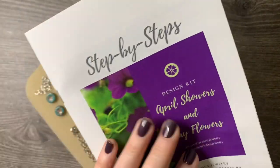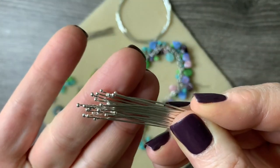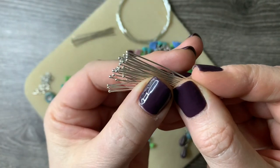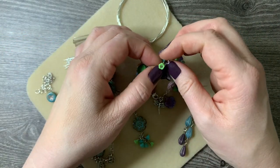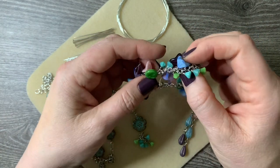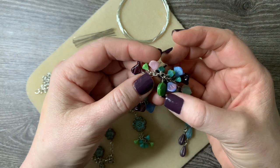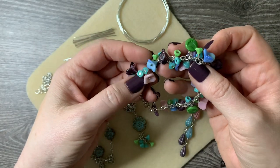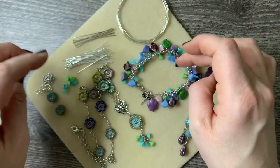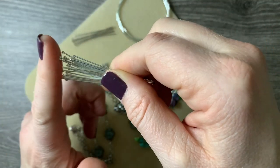I decided to follow the kit as intended, but I did use a couple of different components. Here are all the ball head pins in shiny silver that I have left over. The ball head pins were going to be used for these little tiny flowers, but I used flat head pins for the coin beads and tiny ones. I did that differently because I want to save the ball head pins — I don't have any bright shiny ones — so I'm keeping them for my stash for something else.